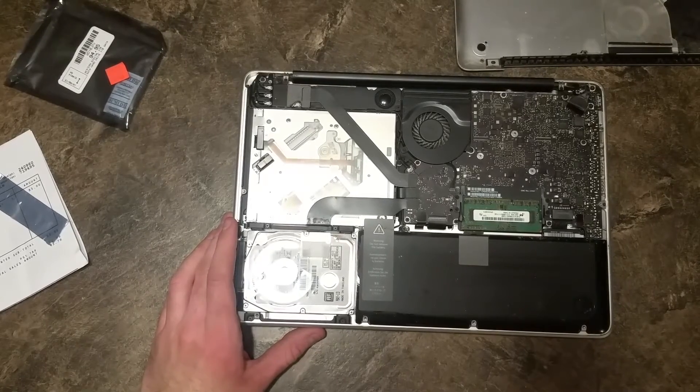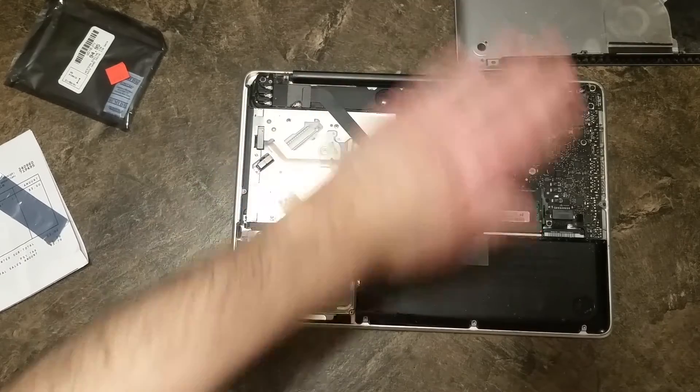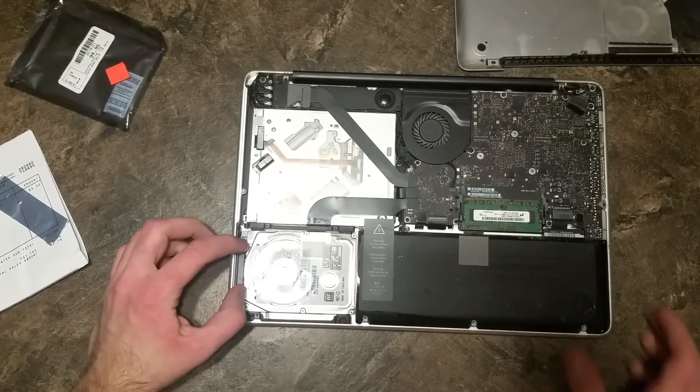Now we've got the inside of the MacBook. So here's the optical drive, the RAM, processor and such beneath this motherboard, battery, and the hard drive. The hard drive is the part we care about.